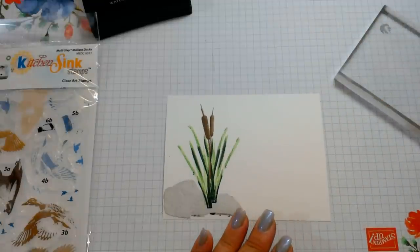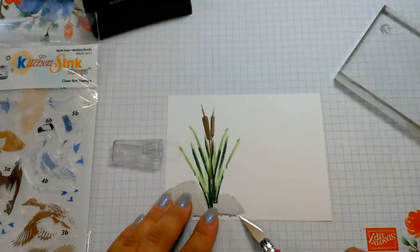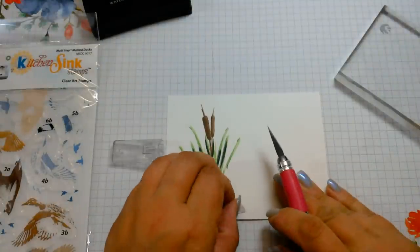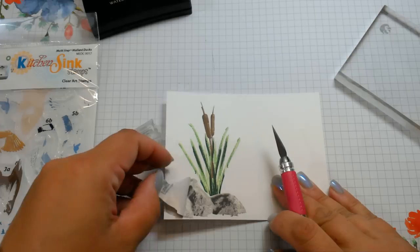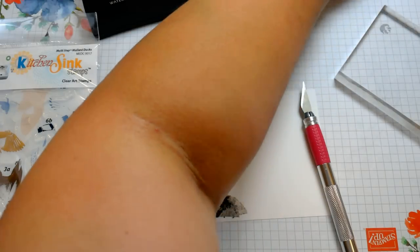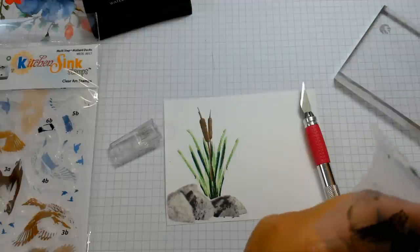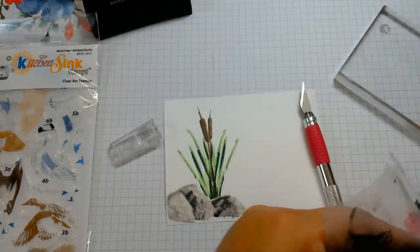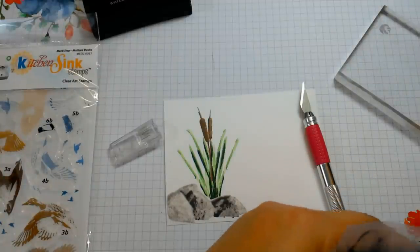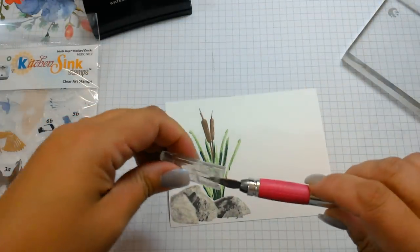Sorry for the little pause there, guys. Now I'm going to remove the masking paper off the rock and you can see we have the cattails coming out from behind the rocks. Now we want to do the ducks.